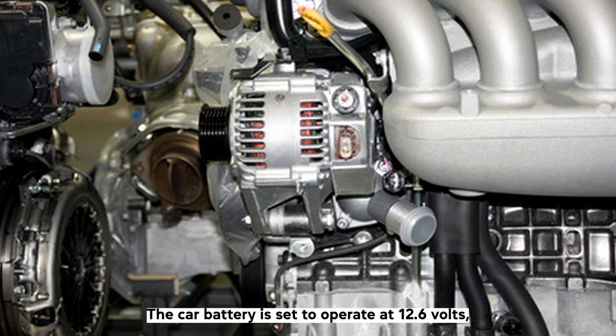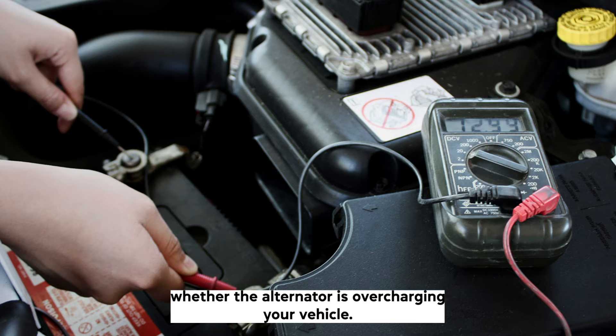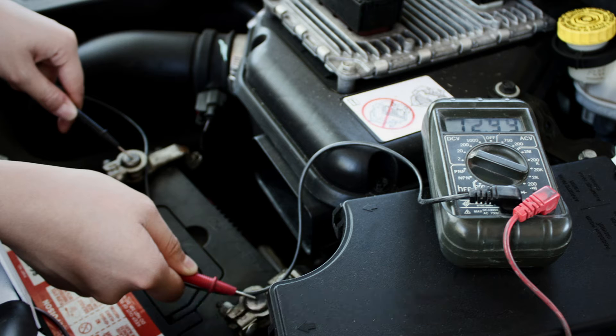The car battery is set to operate at 12.6 volts, while the optimal alternator voltage is 14.2 volts. With these figures and a multimeter, we can easily confirm whether the alternator is overcharging your vehicle.